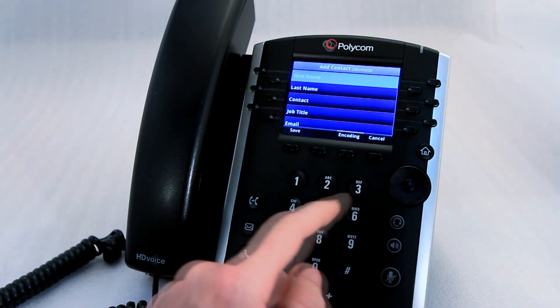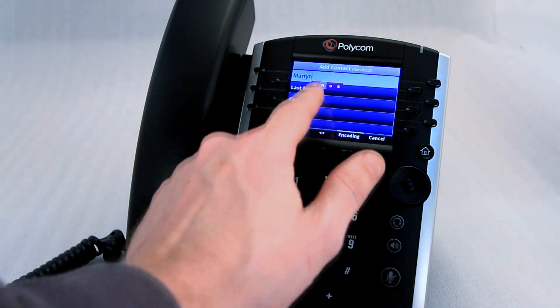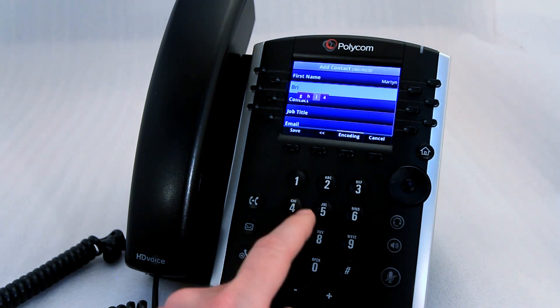You can do this by simply pressing each key to select which letter you would like. You can see it's displayed on the screen just below where you're typing. Use the D-pad to go down and continue to type in your name.